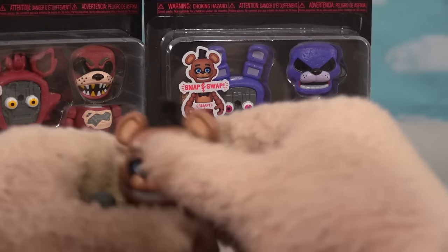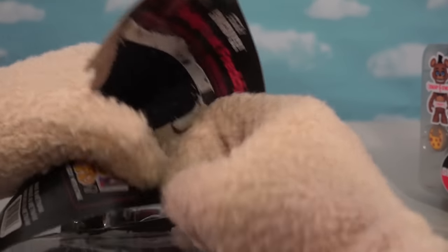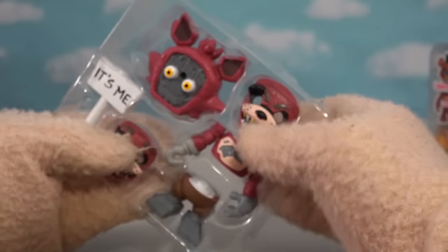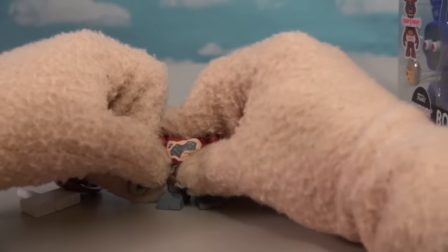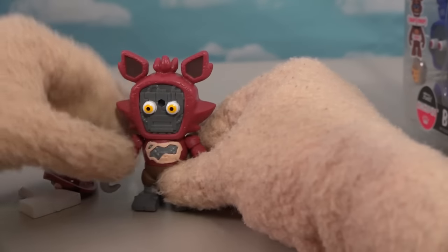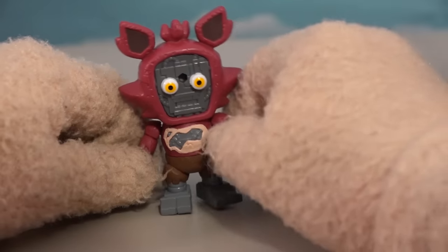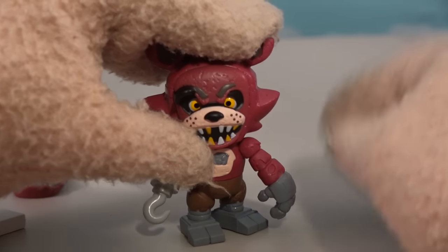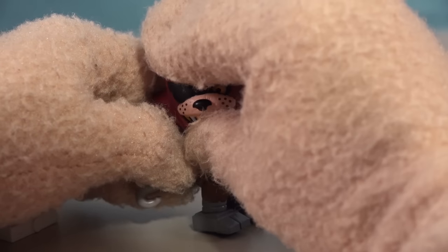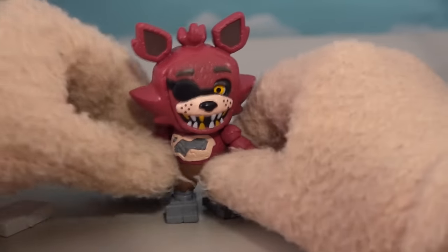Now that we've opened Freddy, let's get his friends out. Let's open up Foxy next because he is a fan favorite — you can only find him singly packed. Same amount of parts: the arms, the legs, two faces, and an accessory. I just love the animatronic pieces underneath — the big eyeballs bulging underneath, and we can see into his exoskeleton, complete with a hook. The angry Foxy has his eye patch flipped up, and it's down when he's not so mad.